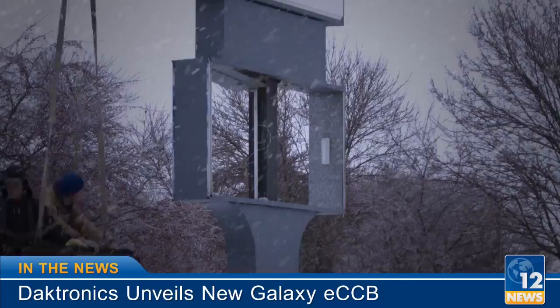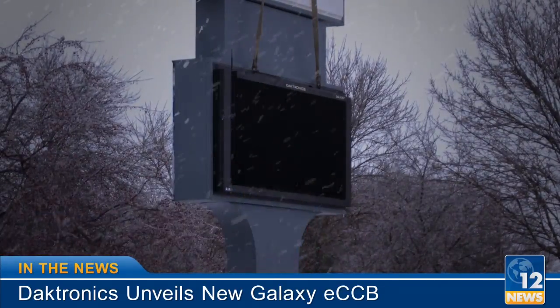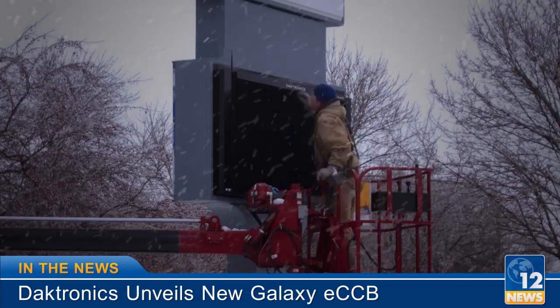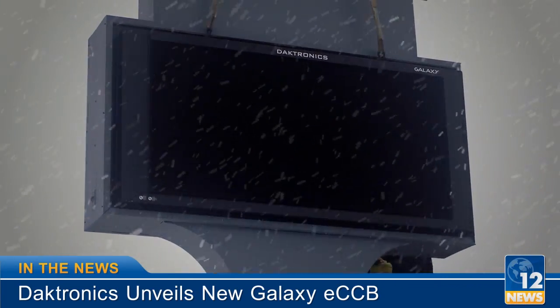Daktronics unveils a completely new sign, the Galaxy ECCB. We recently launched an innovative LED sign that installs into your current copyboard cabinet and uses the power already on site. The ECCB also eliminates the struggle of physically updating static letters.